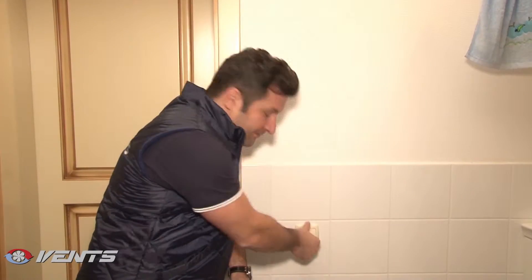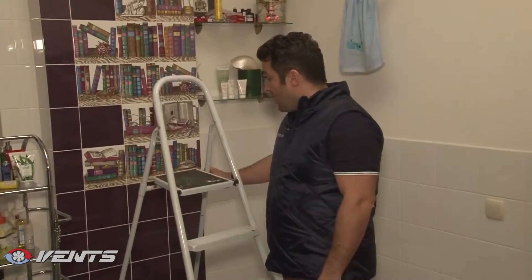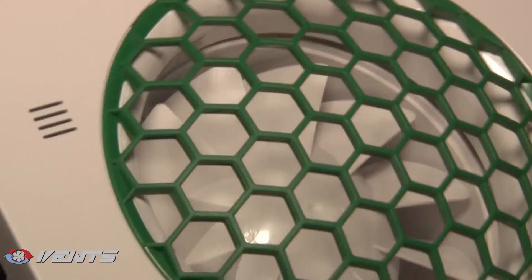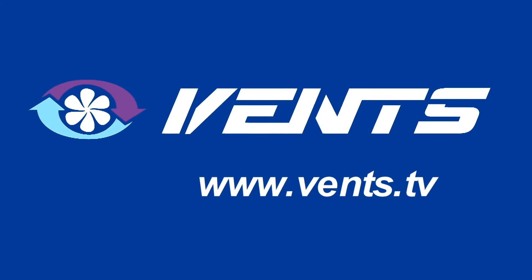Well, the fan is ready for operation. Let's check it. It is working. Great. By the way, our fan is equipped with a humidity sensor. When the humidity in the bathroom goes up, the humidity sensor activates the fan. The integrated timer keeps the fan operating for a set time period. Let the air in your bathroom always be fresh. Vance products always bring fresh air in your house.